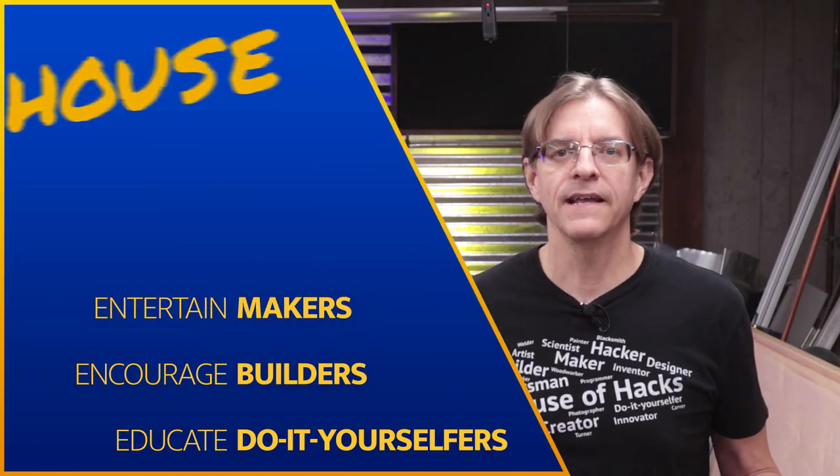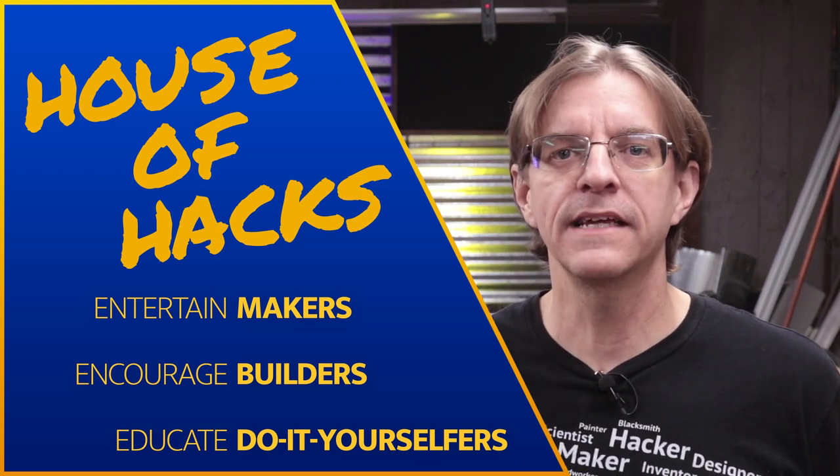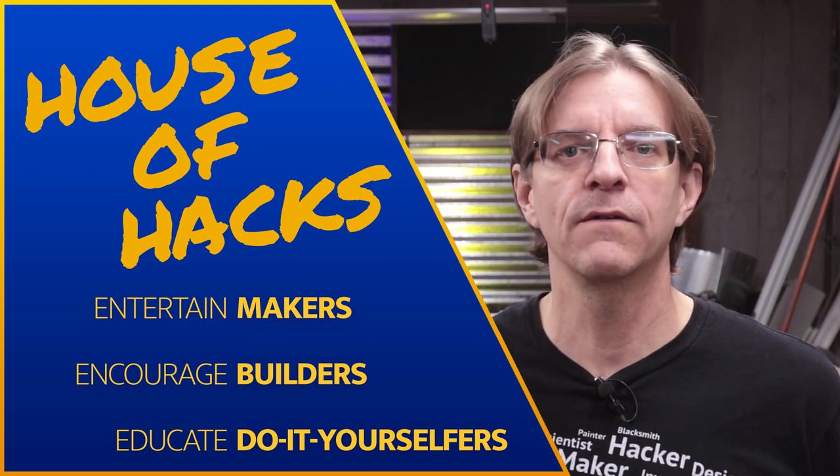Hi, if we're just meeting, I'm Harley and this is the House of Hacks where we use our God-given creative talents to make things in the workshop out of wood, metal, electronics, photos, and other things of this nature.